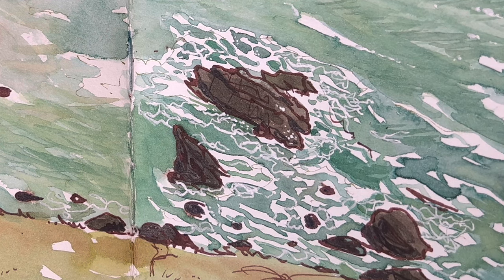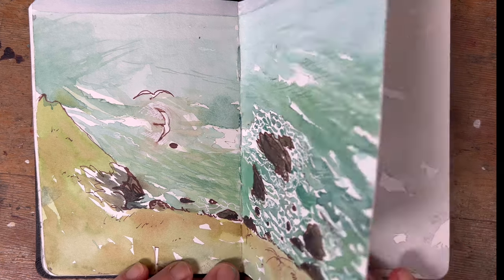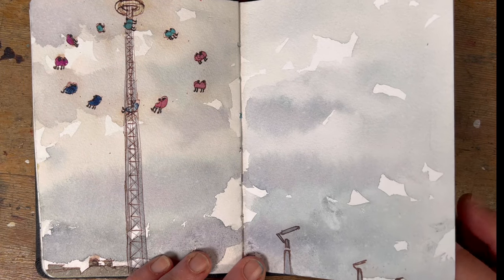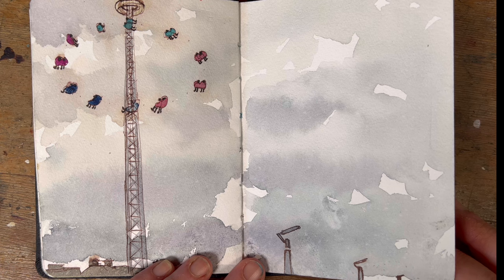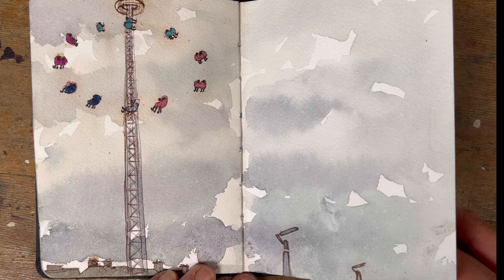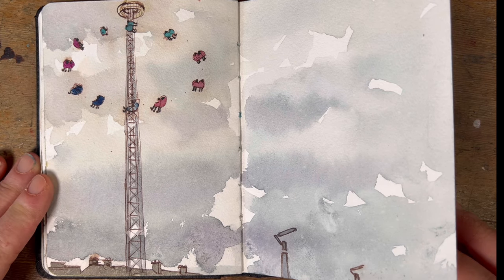Bray Seafront is very close to my parents' home — it's where they walk every day. Over the St Patrick's Day weekend there was a funfair lining the seafront with this crazy tower where people were being swung around at the very very top, relying fully on the maintenance of the engineering team. You wouldn't catch me up there, but I was very impressed with the people who did go up. Lots of nice clouds that day.